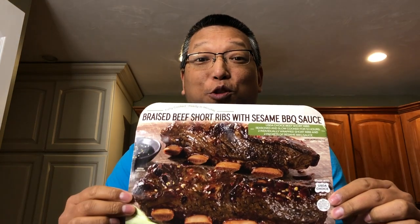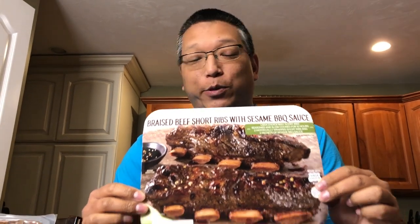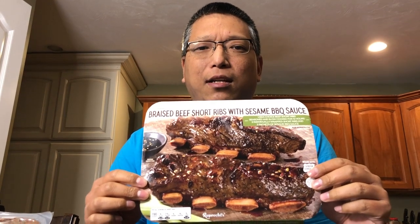Hey everybody, welcome back to our channel. My wife went to Costco again and picked up braised beef short ribs. These look amazing — we've seen other people eat this and always wanted to try it. These go for just over seven dollars a pound, and each package is just over three pounds.